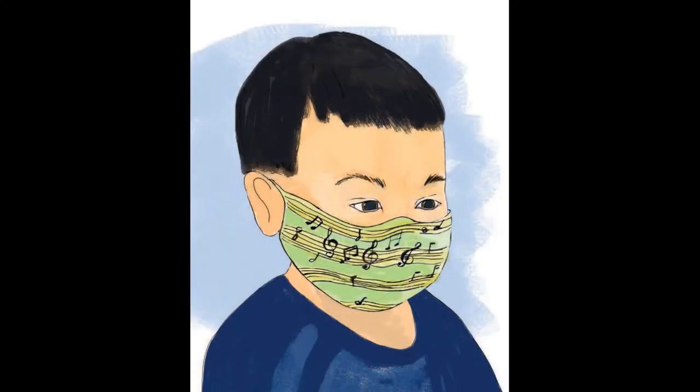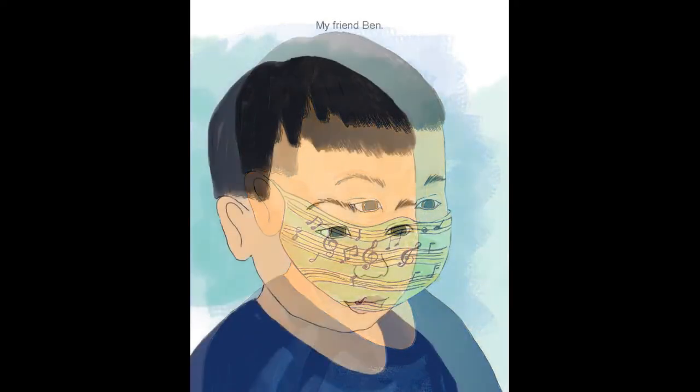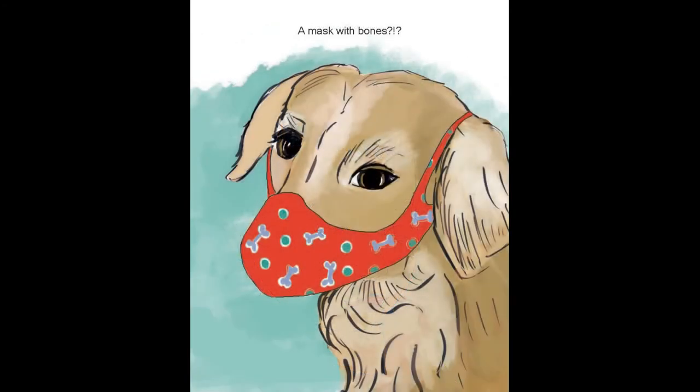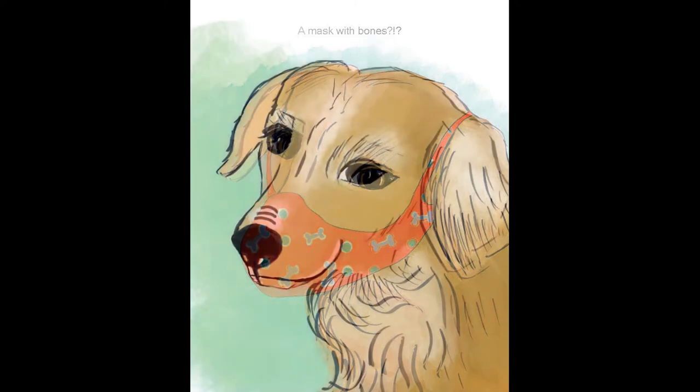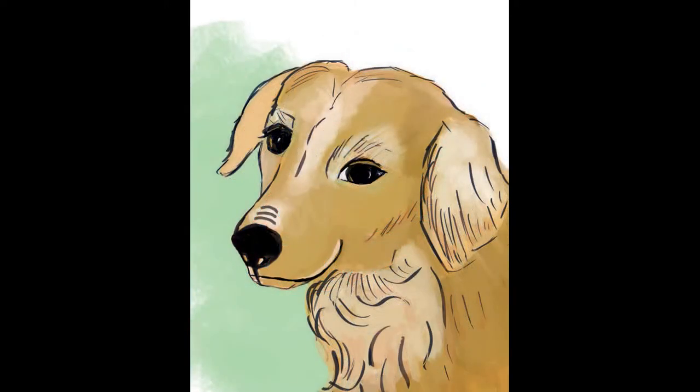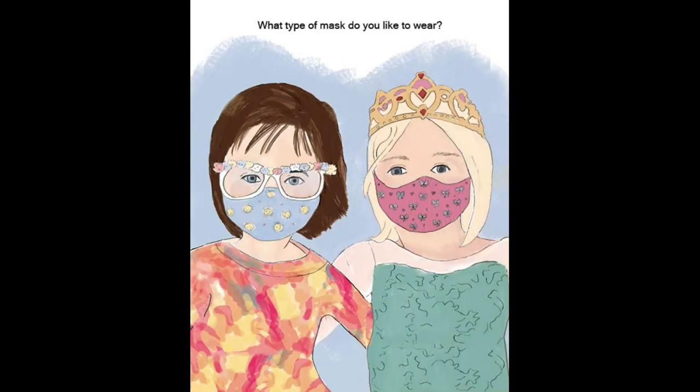Who's behind this mask with the music notes? My friend, Ben. A mask with bones? No, dogs don't wear masks. What type of mask do you like to wear?